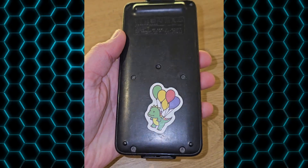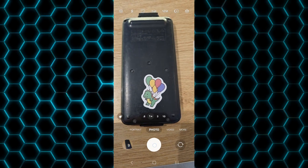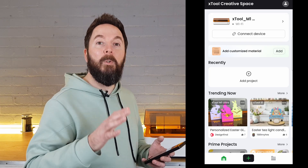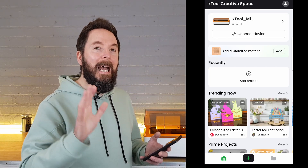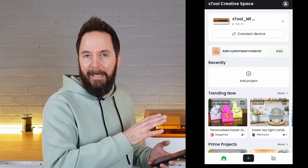First up I'm going to make a multi-colored sticker from a photo. My son asked me how he could have a slightly bigger version of a sticker he was given, and the M1 Ultra has all of the tools needed. The first thing to do is take a picture of the image I want to turn into a sticker and then open up the XTS app. It's best to be connected to the M1 Ultra whilst using the app, or to at least have connected to it previously before creating a project.